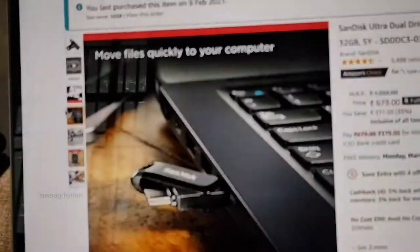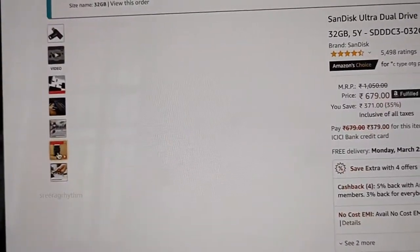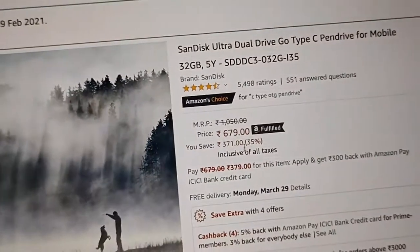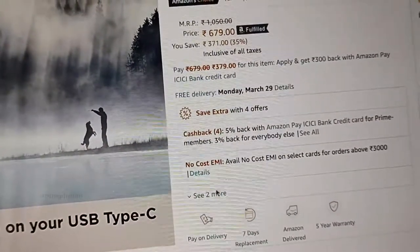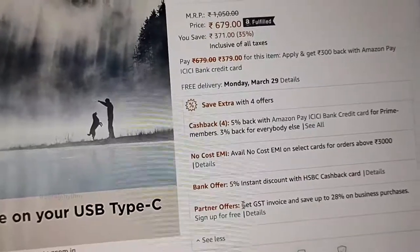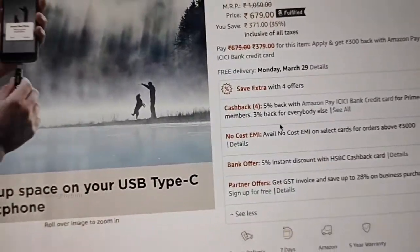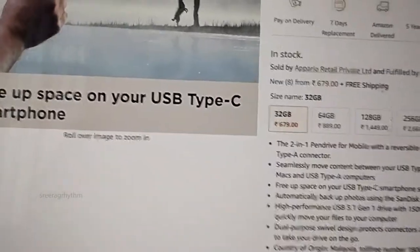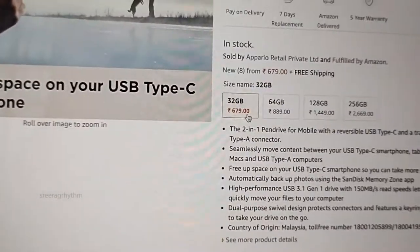We are going to have a description of the product on Amazon. We are going to have a 5% offer — a discount for the R185 drive — and we are going to look at the 32 GB variant.